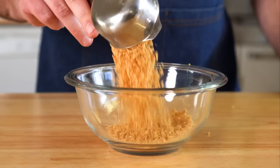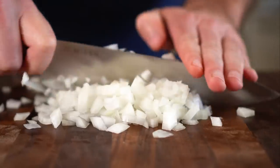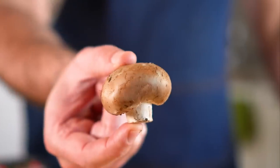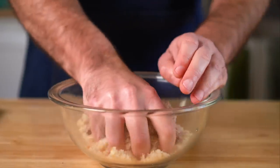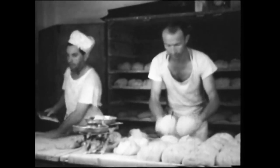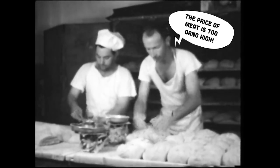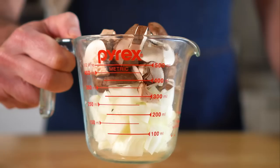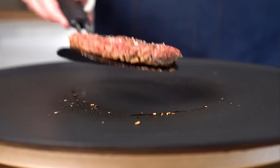Vegan meat can be pricey, so I tested out five ways to see if we can stretch it by simply mixing in different ingredients such as lentils, mushrooms, and more. And this technique has been used for decades, especially during hard times like the Depression as the price of meat was too dang high. So I'll be judging each filler on price, convenience, and taste to see which one is the best option.